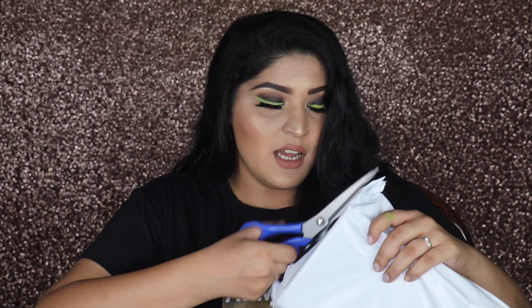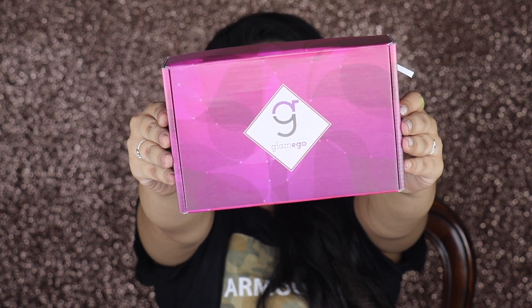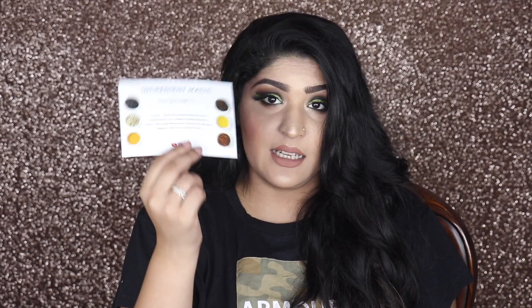I have my GlamEgo box right here — this is my first ever GlamEgo box and I'm so excited! In true style, shall we begin? I'm just cutting it open. This is one of the most affordable boxes I'm trying out. This is what the actual box looks like — it comes in this beautiful, stunning purple and pink abstract print design.